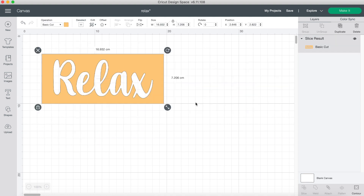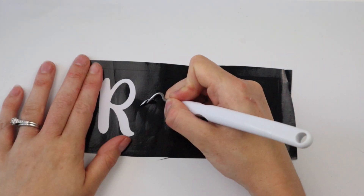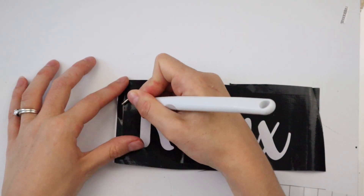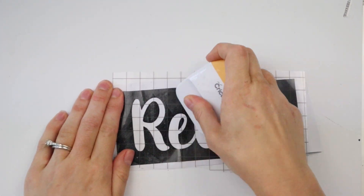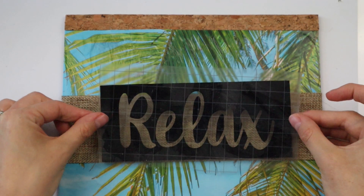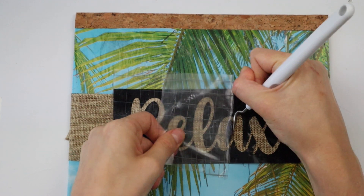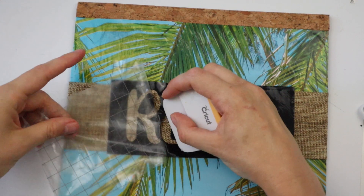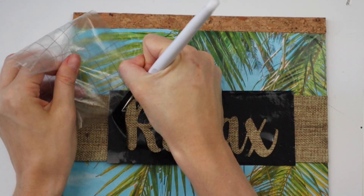Now I'm weeding out the letters. Since this is going to be a stencil, you want to remove anything where you want the paint to go — in this case I'm painting the word "relax." Now I'm using Dollar Tree transfer tape to transfer the stencil to the burlap ribbon. It was a little tricky removing the transfer tape since the vinyl wasn't sticking to the ribbon very well, but I used my weeder tool and scraper tool to press down on the vinyl as I lifted up the transfer tape, and eventually I got it to work.